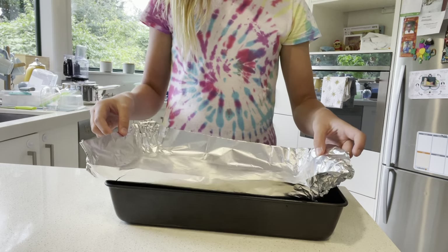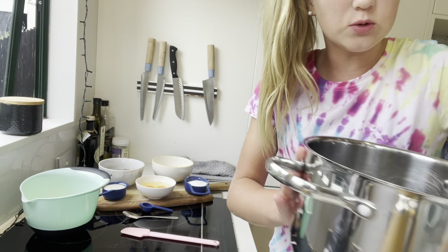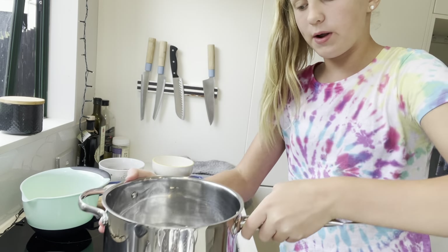And now we're going to flip it onto the other side and put this inside the tray. It should look like this. That's step number one.